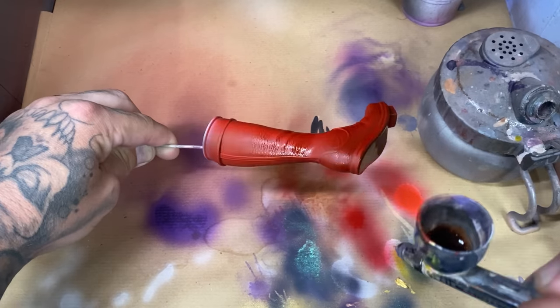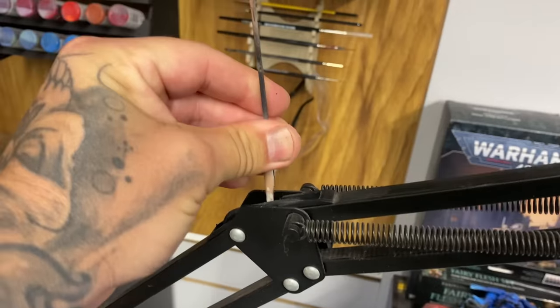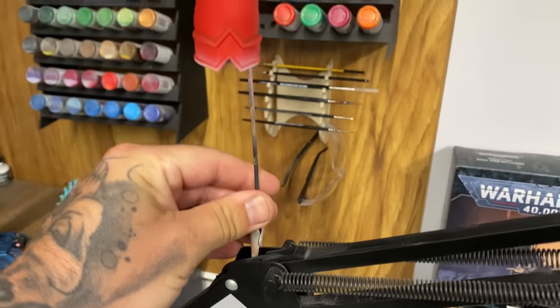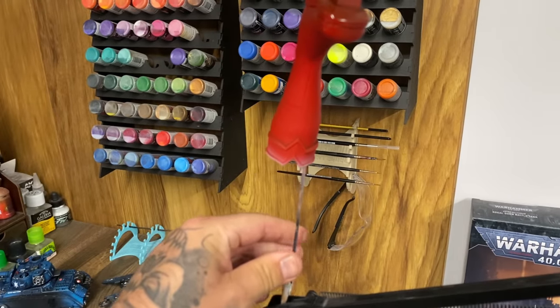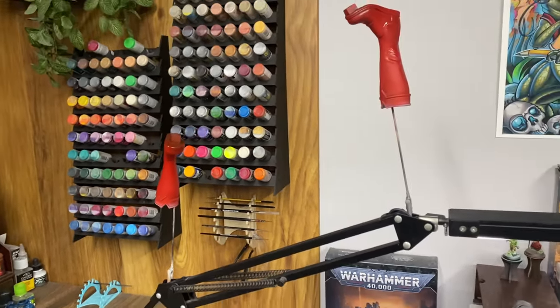Back to those boots - they need a little bit of shadow, and to give that shadow I'm going to use Reikland Fleshshade and spray it from the bottom. I also have a very sophisticated drying rack which is just me pegging things onto my lamps and any other part I can peg them onto.